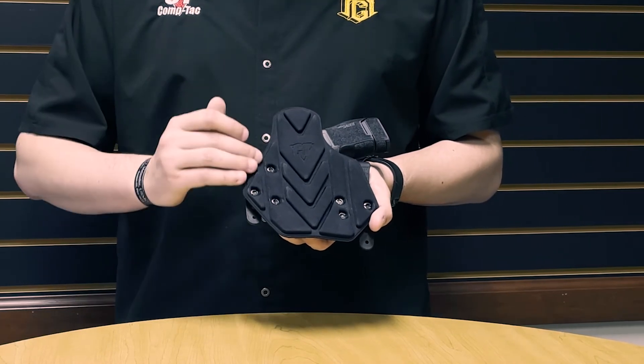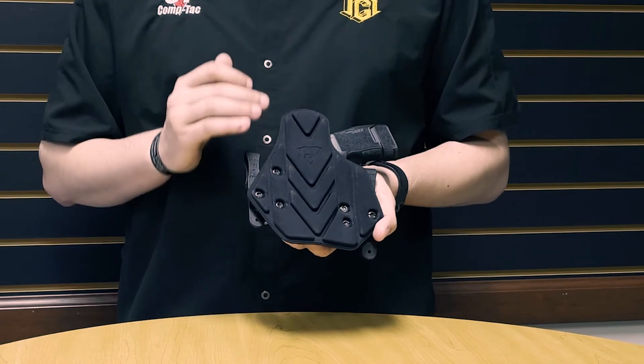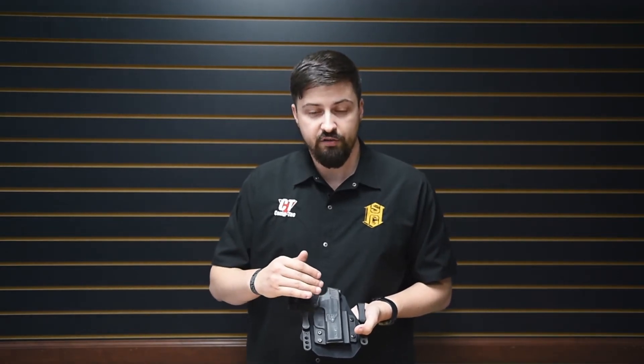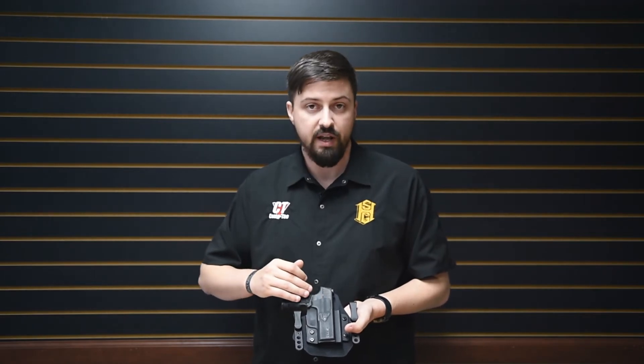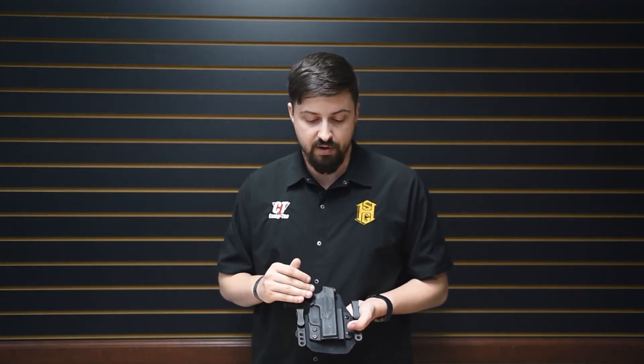It's also molded with these channels here for additional airflow and ventilation. This holster features a removable interchangeable kydex shell that can be replaced for different handguns, so you can use the same holster for different makes and models.